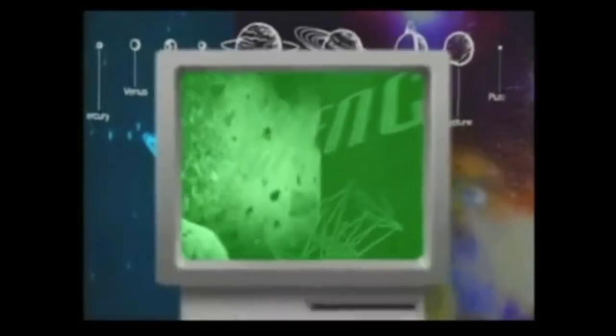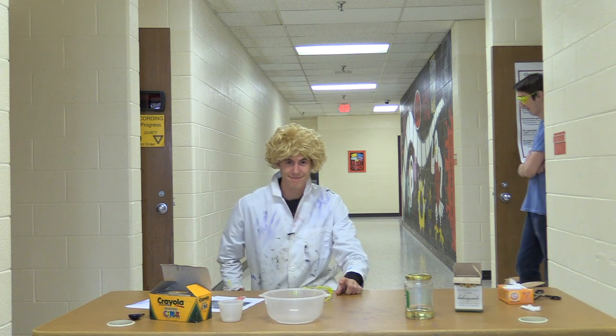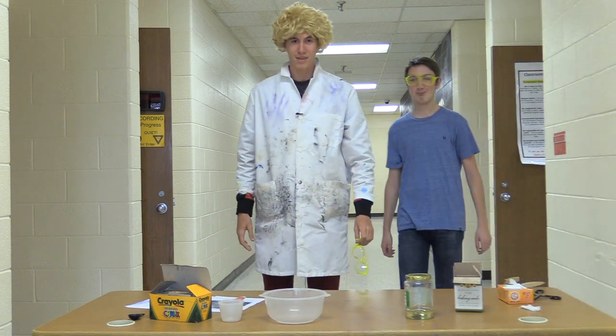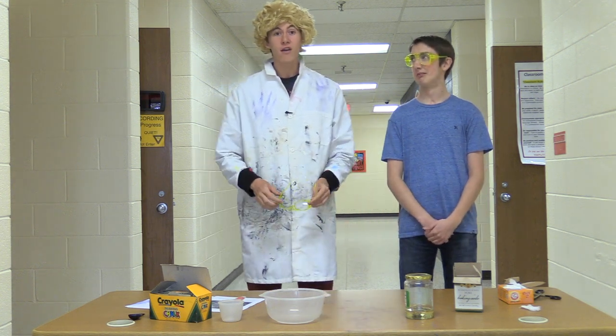Jackson! Science rules! Inertia is a property of matter. Jackson the Science Guy! Beep beep beep beep beep. Welcome to another episode.